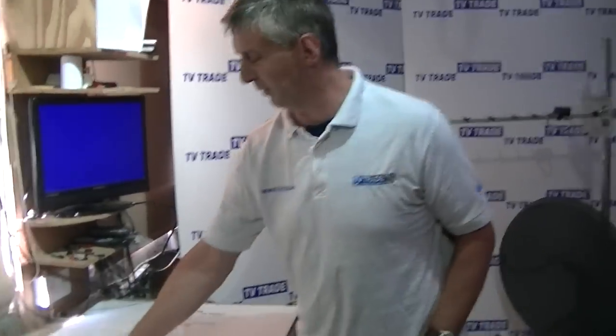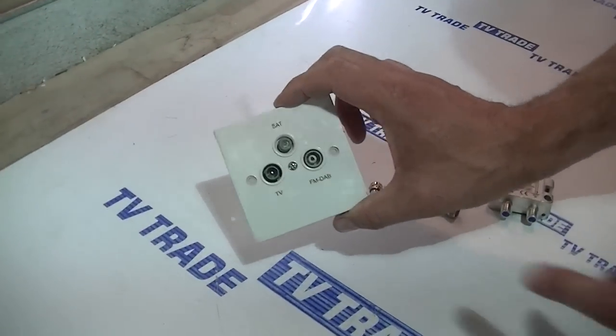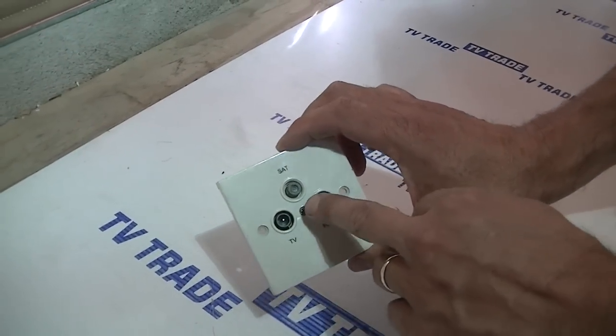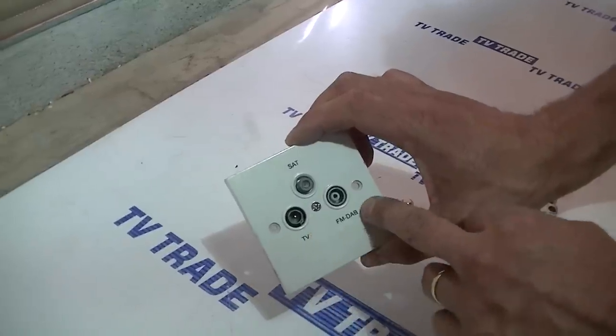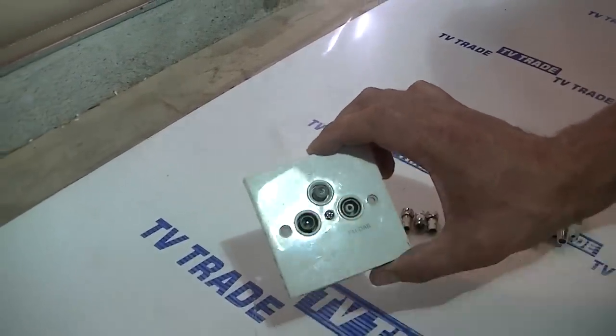We can use something like this faceplate here, which we also stock as an associated product. So we have a single cable in and we can break it out into satellite and TV aerial — and also DAB aerial — but mainly it's for the TV and satellite outputs.